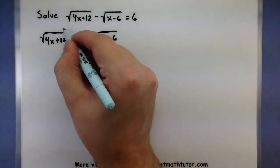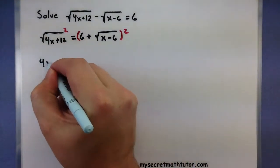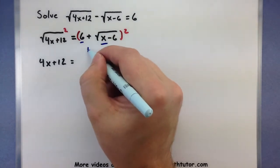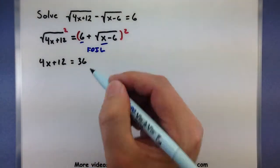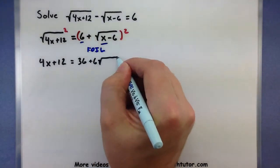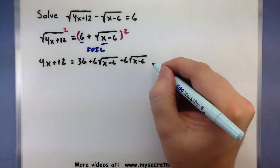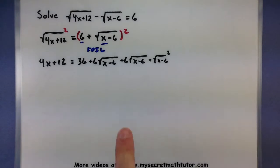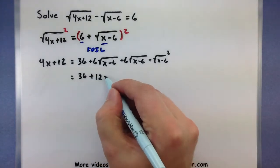Now that one root is isolated, square both sides to get rid of it. On the left, squaring and a square root take care of each other, giving 4x plus 12. On the right, be very careful — you have two different terms, so you need to FOIL. 6 times 6 gives 36. Outside terms give 6 times square root of (x minus 6). Inside terms give the same thing again. The last terms give square root of (x minus 6) all squared. Combining those two middle roots: 12 times square root of (x minus 6).